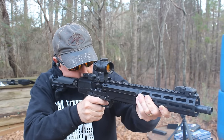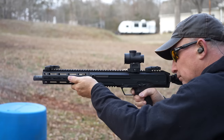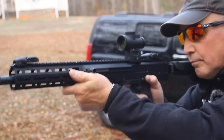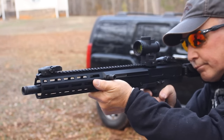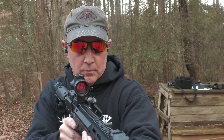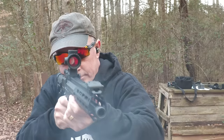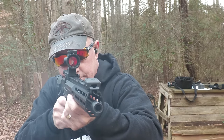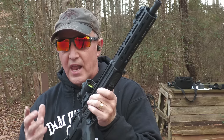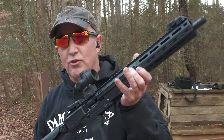Of course, we have our side charging handle — it's really nice and you can switch that. And this folding stock — the safety is that 1911-style safety, which is very natural. I like the grip angle. The trigger is really nice. You can feel the mass bolt going back, but the recoil is nice — it kind of goes toward the center rather than into your shoulder. You can put suppressors on here pretty easily. It's just a great little rifle.